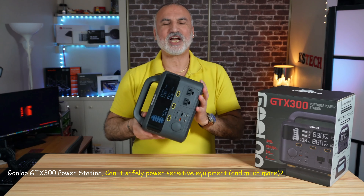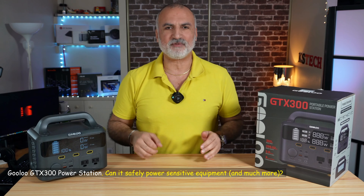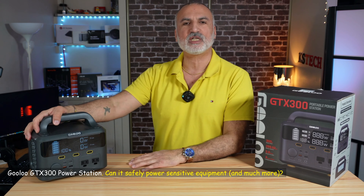This is the Gooloo GTX 300 power station. I'll be putting it through a series of tests in my video to see how good it is and if it delivers on its promises.